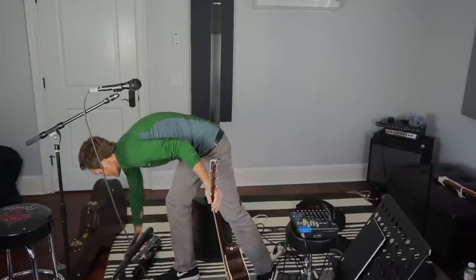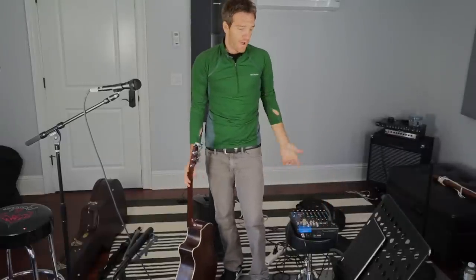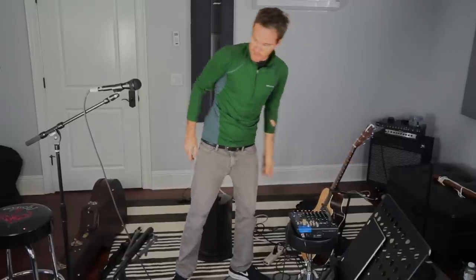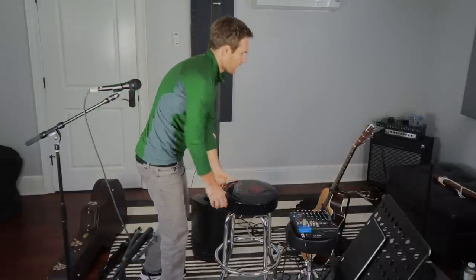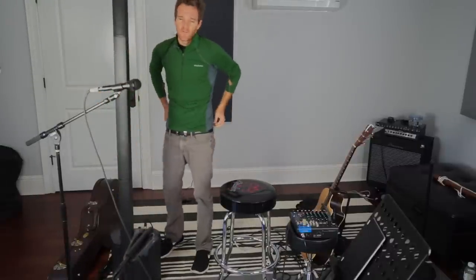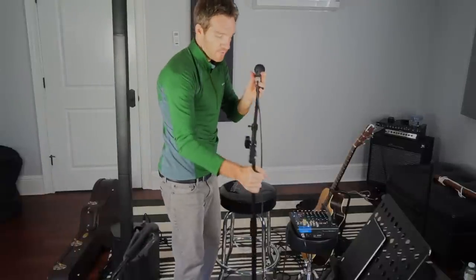Everything is connected. You always want to turn your mixer on before the PA — otherwise you're going to get a huge pop. My main stereo knob is down, so there shouldn't be any sound coming out of the mixer yet. If I'm going to sit close enough to the mixer to control what's going on, I want the PA away from me. If you can sit behind it a little bit and still monitor yourself, that's really ideal. The more volume you need, the more you have to think about where your PA system is as far as feedback goes.